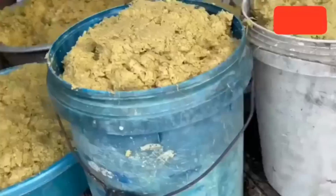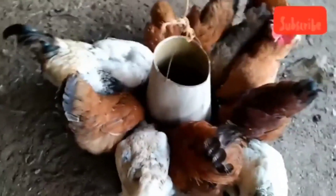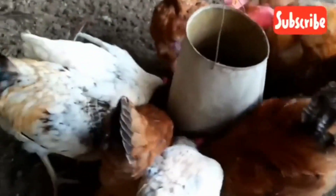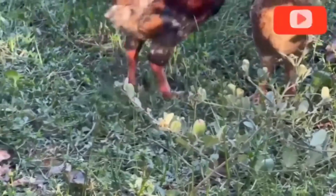Broiler grower (4–6 weeks): maize or broken rice 35 percent; fermented banana and plantain stem 15 percent; soya bean meal 20 percent; fish meal 8 percent; bone meal 3 percent; palm kernel cake 7 percent; premix, salt, and additives 2 percent; vegetable oil 5 percent. Broiler finisher (7–8 weeks): maize or broken rice 30 percent; fermented banana and plantain stem 20 percent; soya bean meal 18 percent; fish meal 7 percent; bone meal 3 percent; palm kernel cake (PKC) 10 percent; premix, salt, and additives 2 percent; vegetable oil 5 percent.